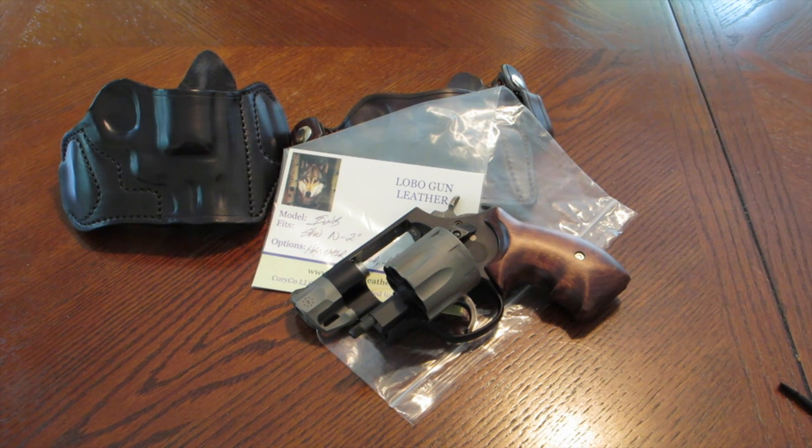What's up guys? In this video I want to show you a holster I got for my Smith & Wesson Model 327 Pug Nose.